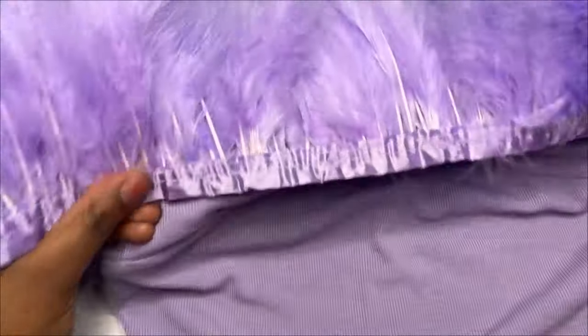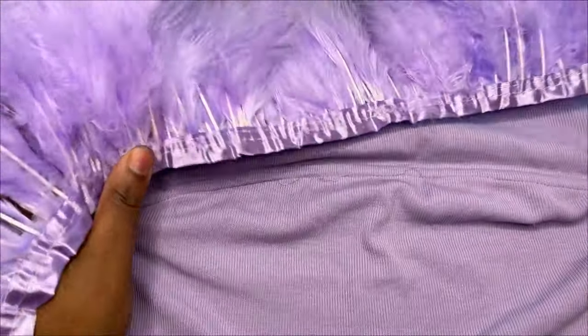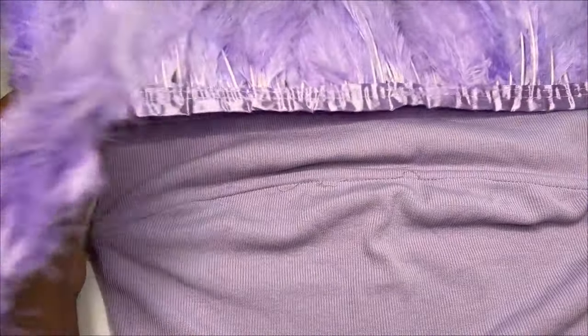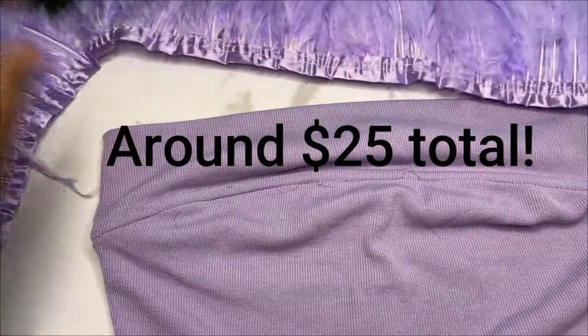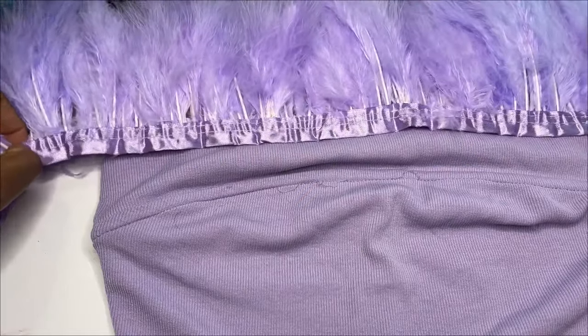I ended up getting two of them, so the total with shipping was $20.15. Combining that with the price of the tube top from Shein, that is not bad at all compared to paying a hundred-some dollars for a similar one online.